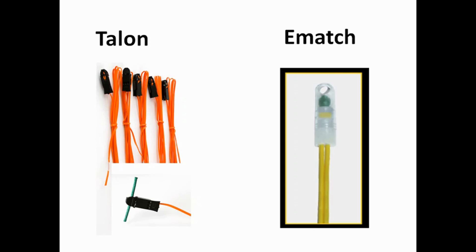You either have a talon igniter or an e-match. A talon is simply a very thin piece of wire inside a plastic cap. When you fire it — meaning you put a very large current across that very thin piece of wire — it basically glows red hot and then ignites whatever fuse is within the tip of the talon.